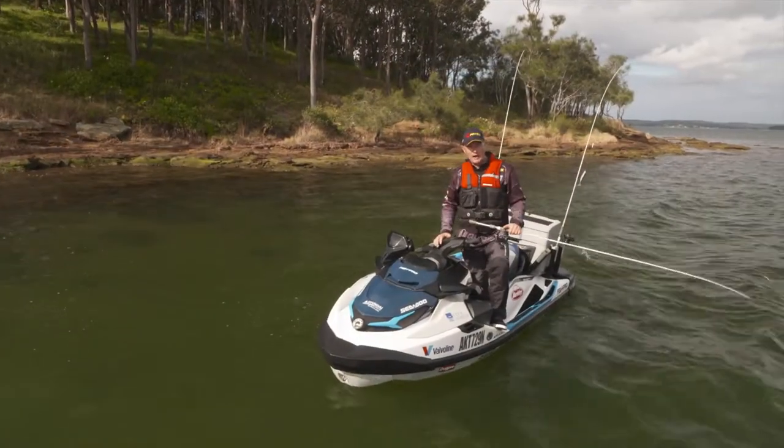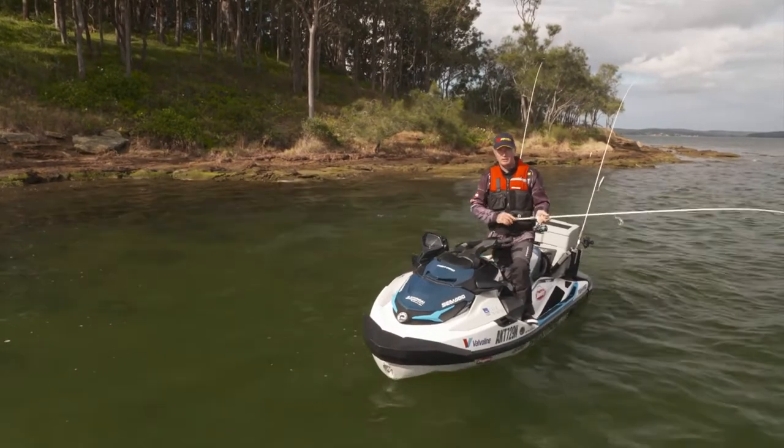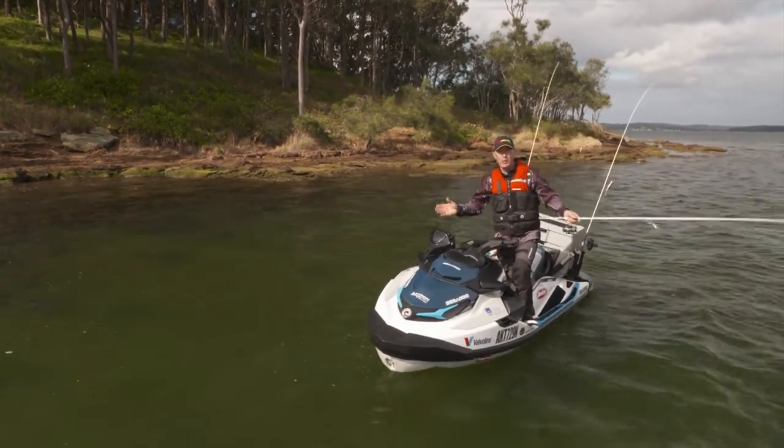G'day, welcome to Real Action. Michael Gaston here, kicking this episode off with a bit of fast fishing in my local estuary system on the mid-north coast of New South Wales.